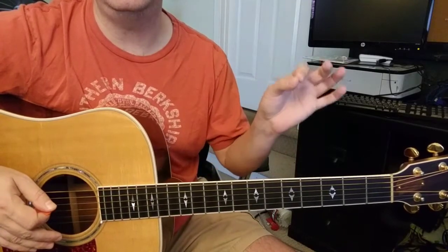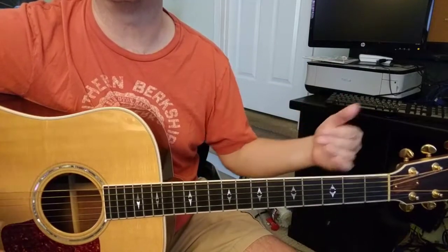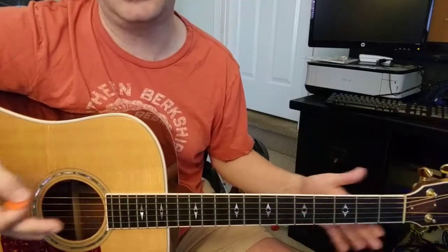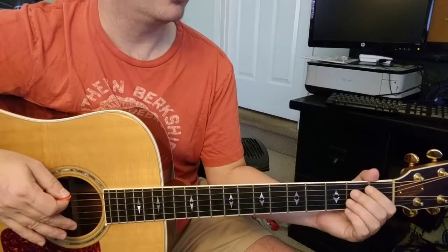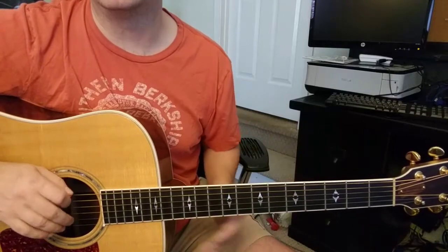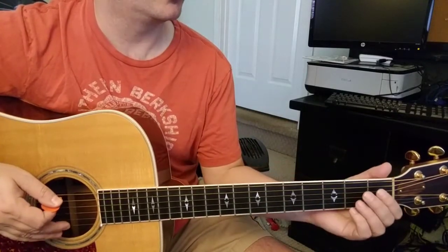It might be slightly off of what a tuner tells you, but when you do an open tuning, it allows you to really get perfectly into that key — the key of E. There's not going to be a key change, you're going to be fine. Basically, when you open tune, you can really get that perfect chord that you're going for.